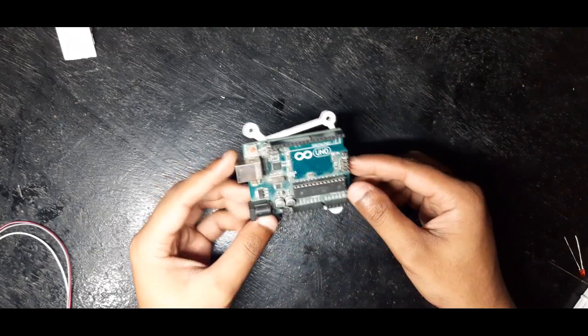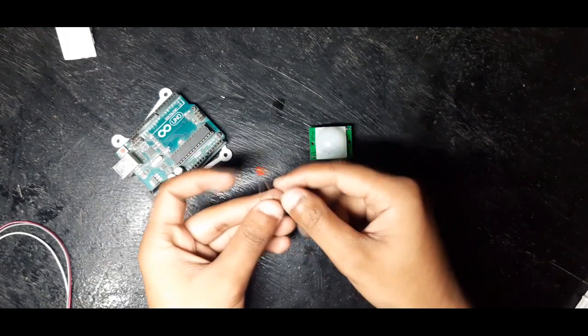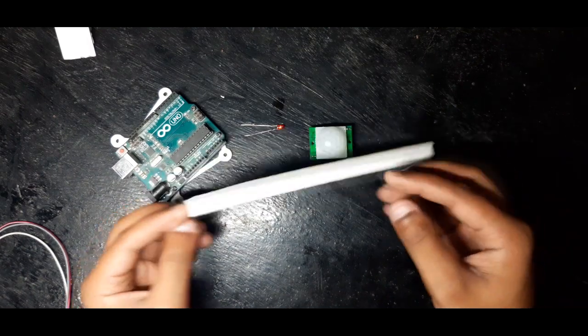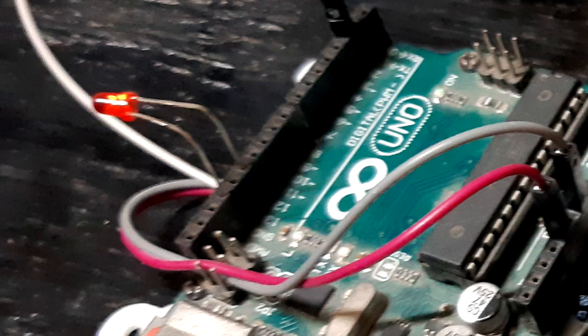The first step is to gather everything together: an Arduino Uno, a PIR sensor, an LED with some jumper wires, and a breadboard. Well, you don't actually need the breadboard for this project — you can just directly connect the LED on the header of the Arduino Uno, so we don't need the breadboard here.